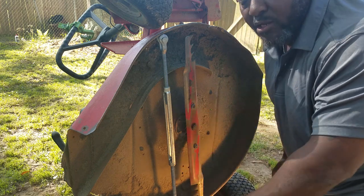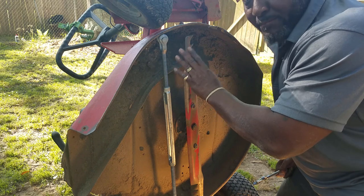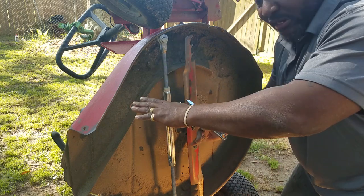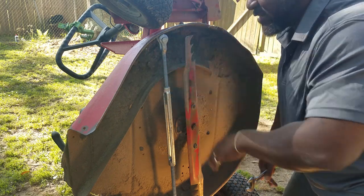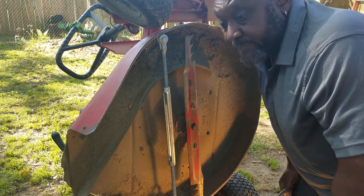No matter what kind of lawnmower you have — whether it be a riding lawnmower, push lawnmower, small or big — they make bigger clevises for those big three-blade John Deeres. So if that's what you have and it's bent vertically in this type of situation, this will be a quick fix for you. If it's bent the other way, you'll have to do something else.